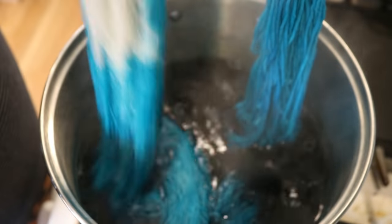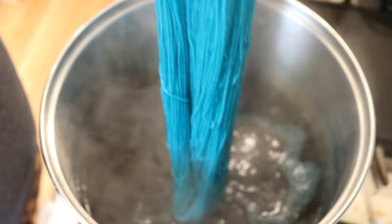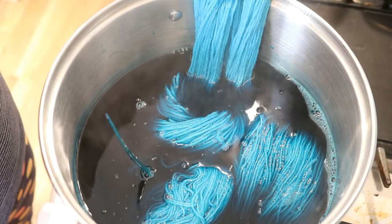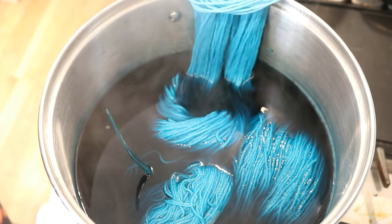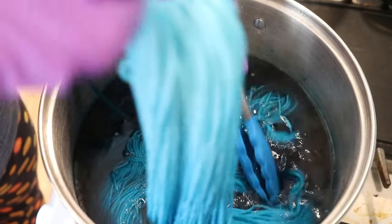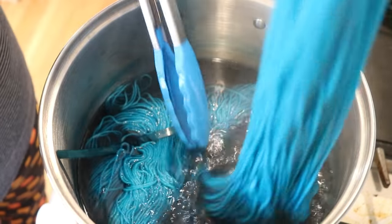This yarn is 75% superwash merino, 25% nylon. It is a beautiful yarn base and I use it all the time. If you'd like to learn more about it or any of the other yarn bases I'm using, you can find affiliate links in the video description. Tie-dye is much, much more vibrant on cotton yarn than it is on wool yarn — that is the absolute reality of it.